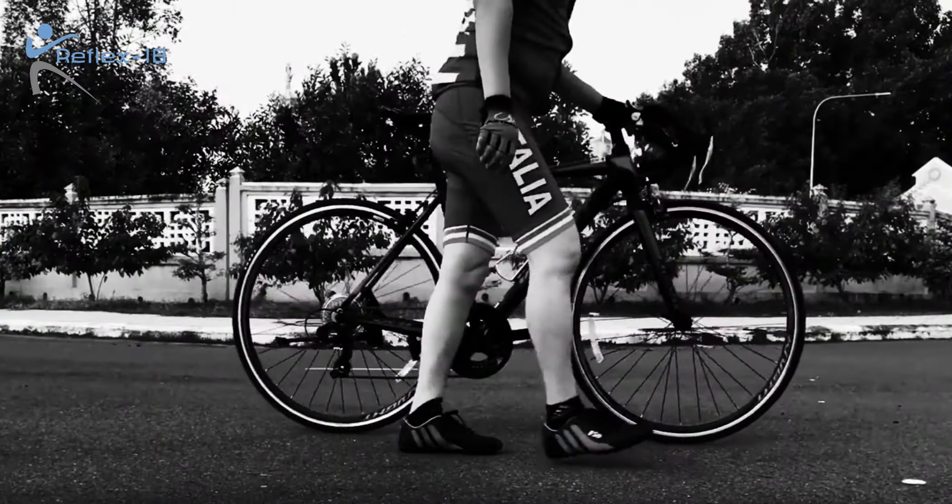It's really common for cyclists to suffer from pain around the outside of their knee, normally generated from the iliotibial band, although there are other structures around the area that can cause the same sort of problem, and we see lots of these in clinic.